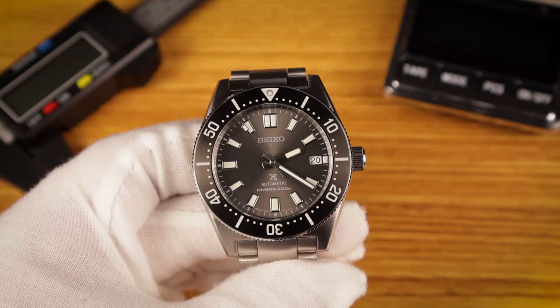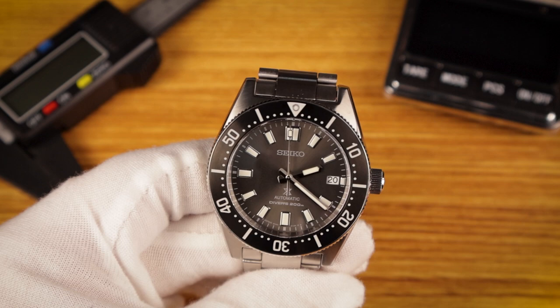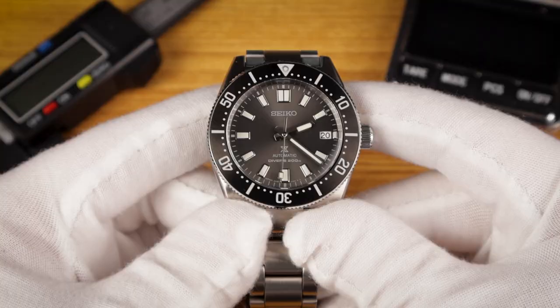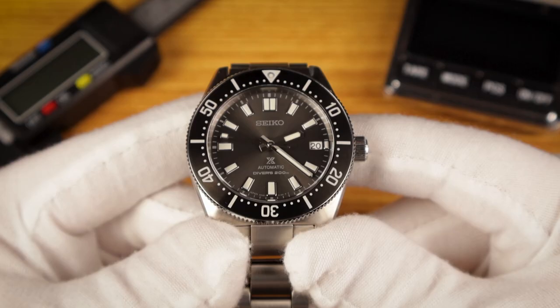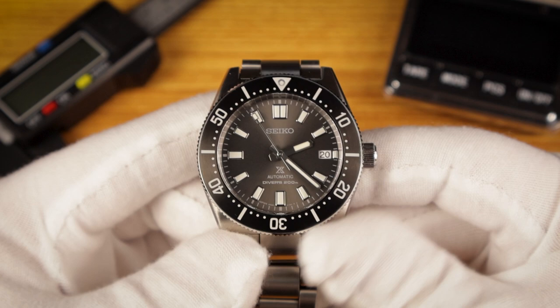All the text printing is sharp and crisp. The applied baton indices are nice and wide with polished surrounds, allowing for good legibility, and there's generous lume applied on these indices. The hands on this watch are bold and purposeful but refined. The half-brushed, half-polished finish on the hour and minute hands helps ensure visibility in just about every lighting condition. The seconds hand is nicely proportioned with a lume-filled paddle on the end. The date window is simple and unframed, but it's well-positioned and balances the opposing 9 o'clock index nicely.